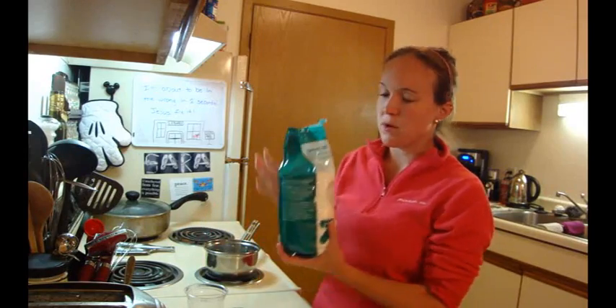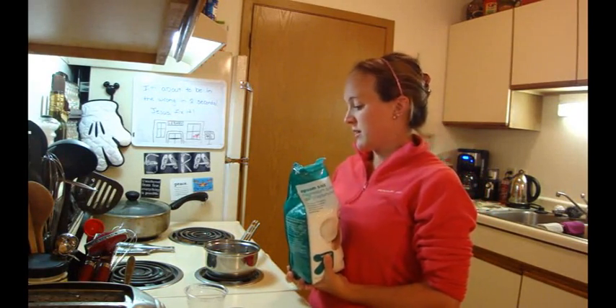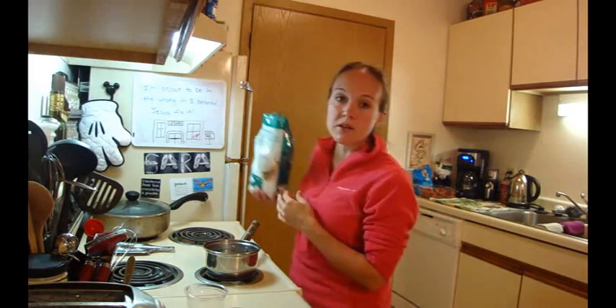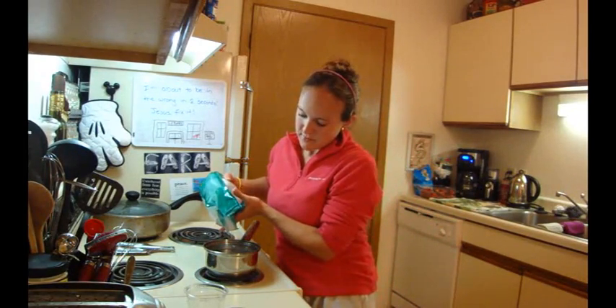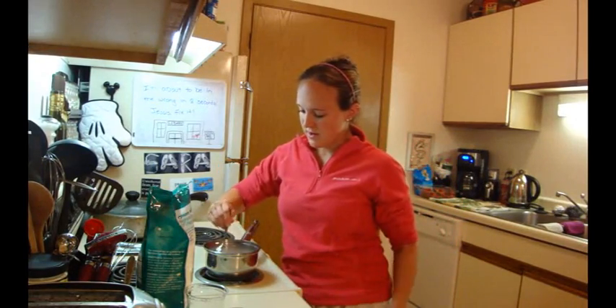I'm going to get started on making our stalactite solution. What I'm going to do is pour Epsom salt into the water and stir it until it dissolves completely. I don't actually know exactly how much — I think it depends on how much water you have. It's kind of a hit and miss.